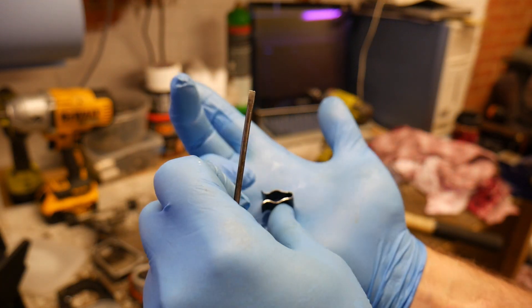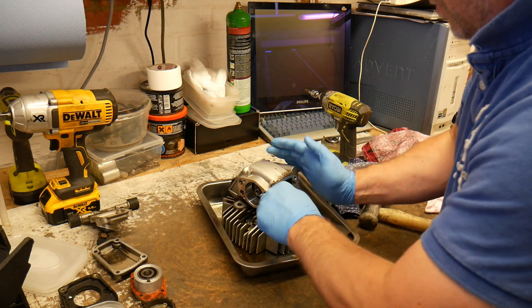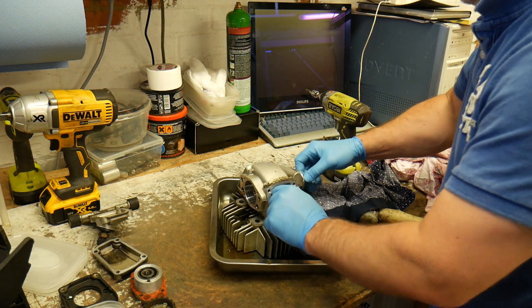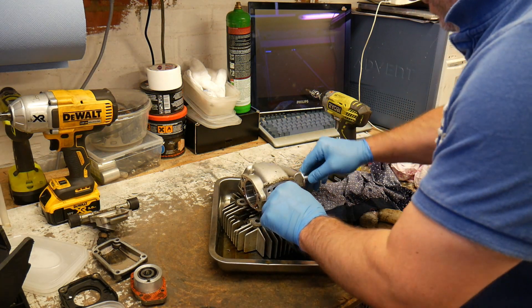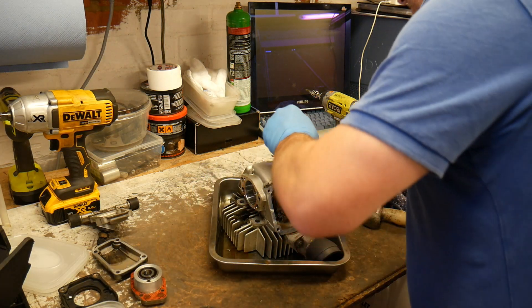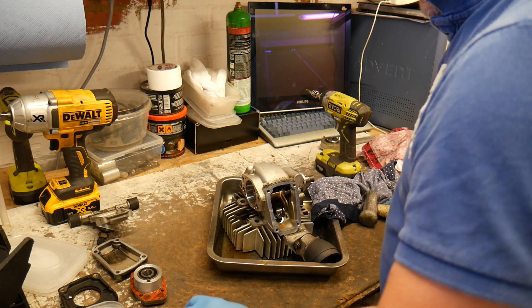All you do is put the screwdriver in like that and just lever it off - one on each side, two on each side.